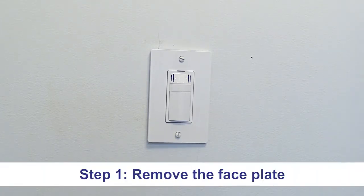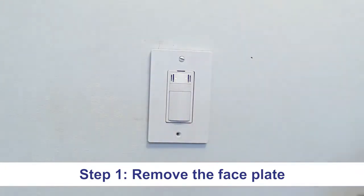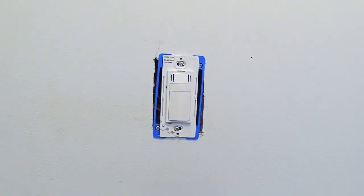First, simply unscrew and remove the faceplate. Once you have removed your faceplate, use the white screwdriver tool provided and push it into the holes on each side of your whisper control sensor to access the two dials.